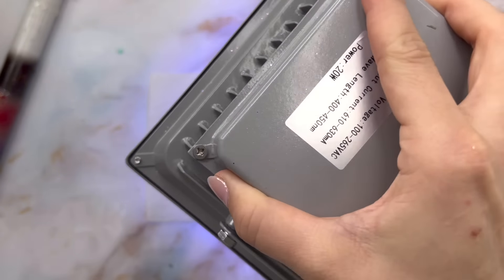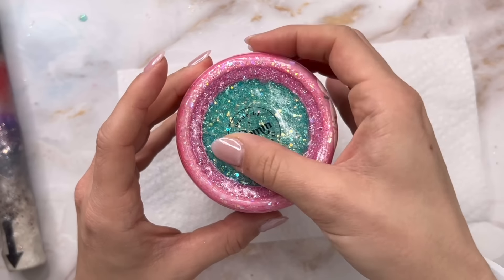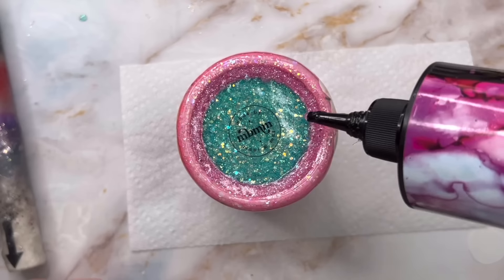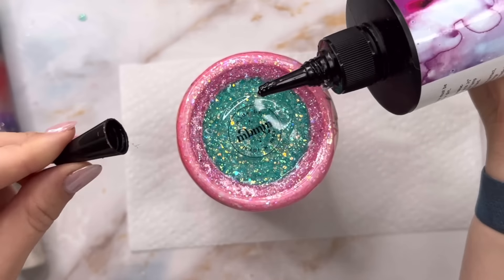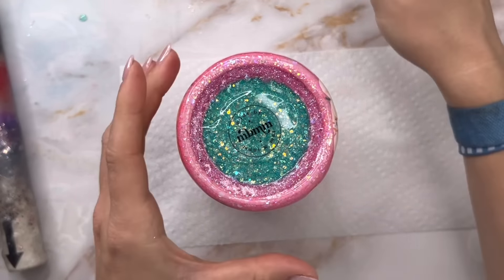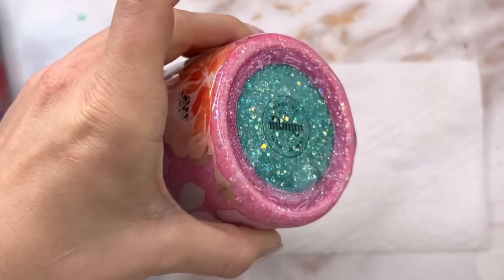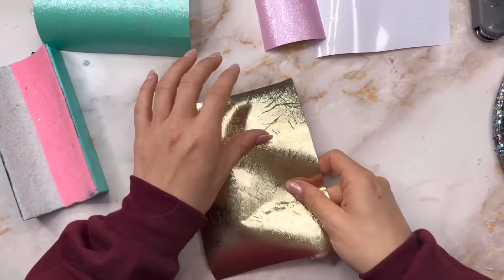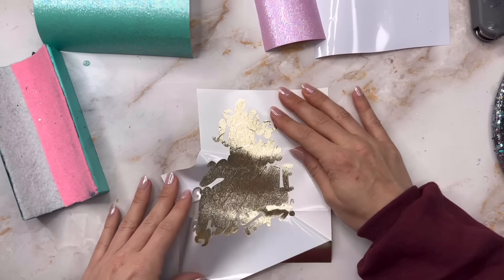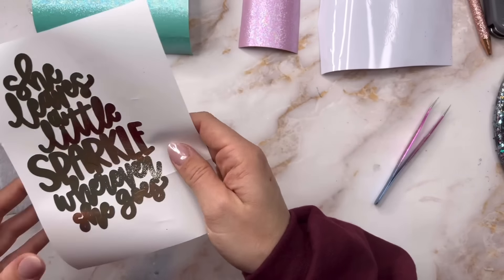I cured that UV resin on the bottom of the tumbler for about three to four minutes, and once it was hard I was ready to add my logo. I'm using my logo printed out on some clear sticker paper — I love this stuff. I just printed one out, cut it out by hand, and placed it on the bottom of the cup. Then I added another layer of clear UV resin on top to seal that sticker paper in.